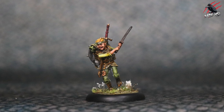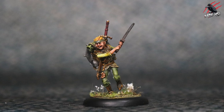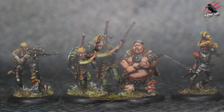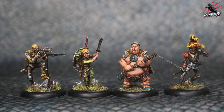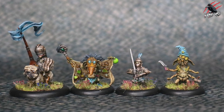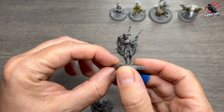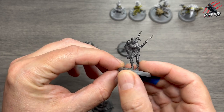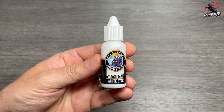Hey, welcome to Tabletop Skirmish Games. I'm Lee and in this video I'll show you how I painted Eric the Squire from Moonstone the Game. I got Eric in the starter set with some Commonwealth humans and four goblins as well. In this video we're going to focus on Eric the Squire — here he is all primed with black and grey — and we're going to start by dry brushing on some Two Thin Coats White Star paint.